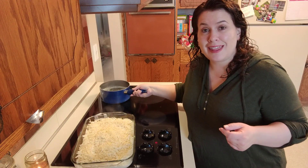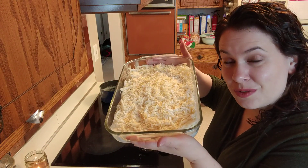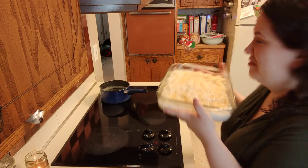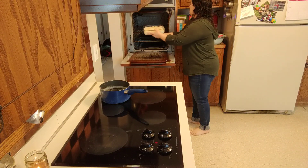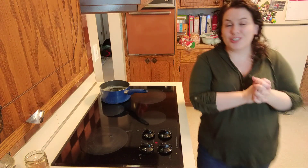We're just gonna pour the beautiful half and half, butter, and garlic mixture in here, and then pop it in the oven — and that is that! Here is the casserole in all of its glorious cheesy potato-y goodness. It will bake for one hour. If you are new here, hi — my name is Meredith, and I hope that you will like, subscribe, and ring the bell. Talk to you guys soon!